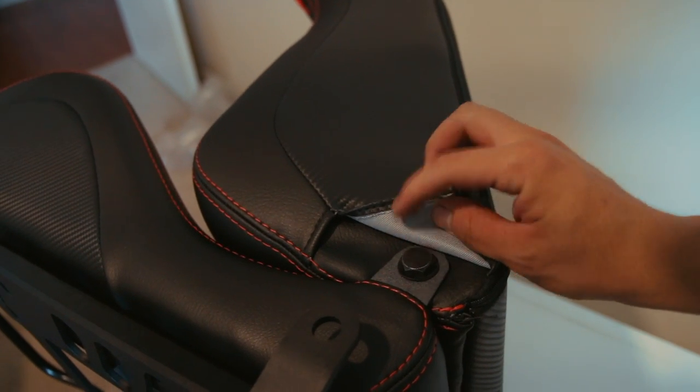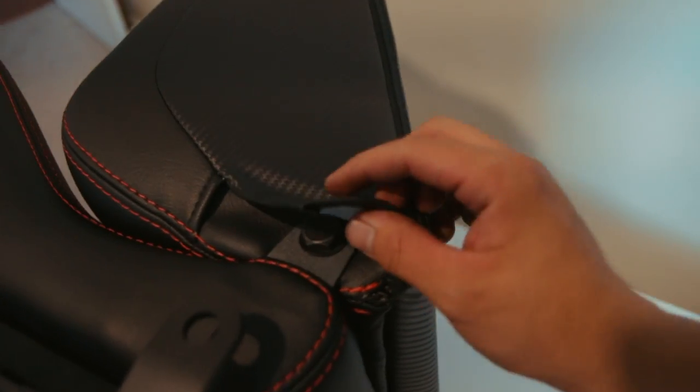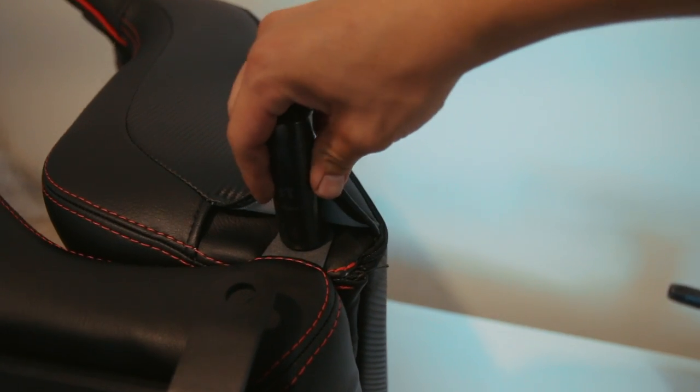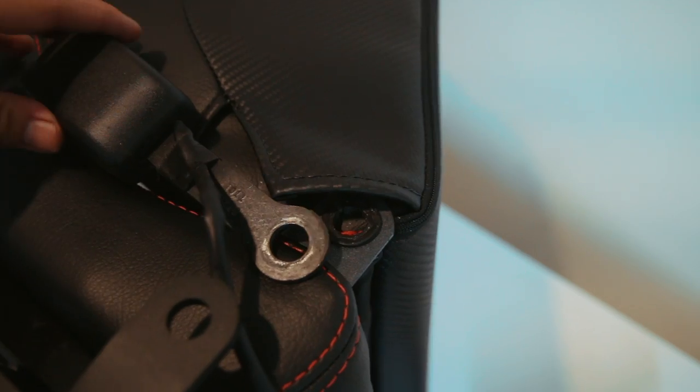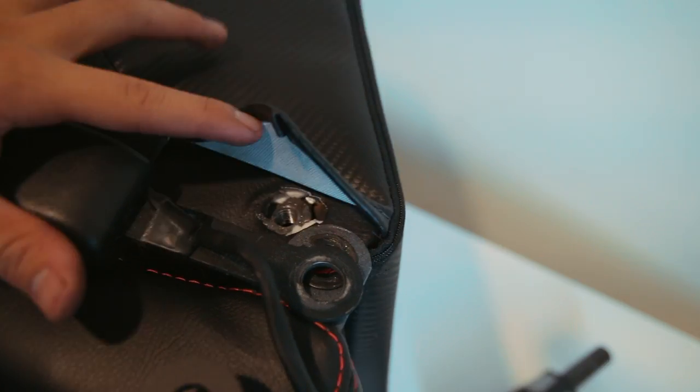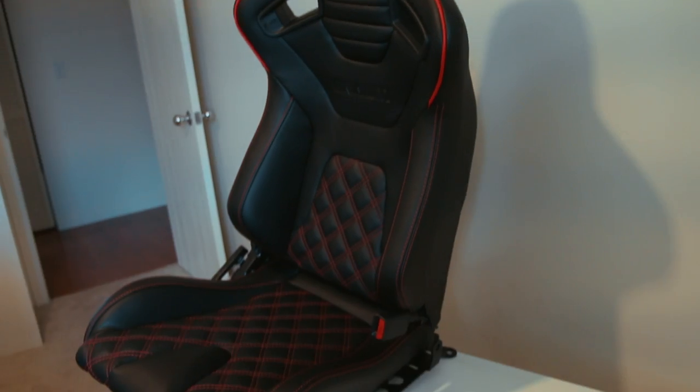You just lift this flap to unveil a bolt — it's an 18mm. You're going to want to line up the holes with the seat belt and the seat and put the bolt back in. Just like that, the seat belt is in and we're good to fit it in the car.